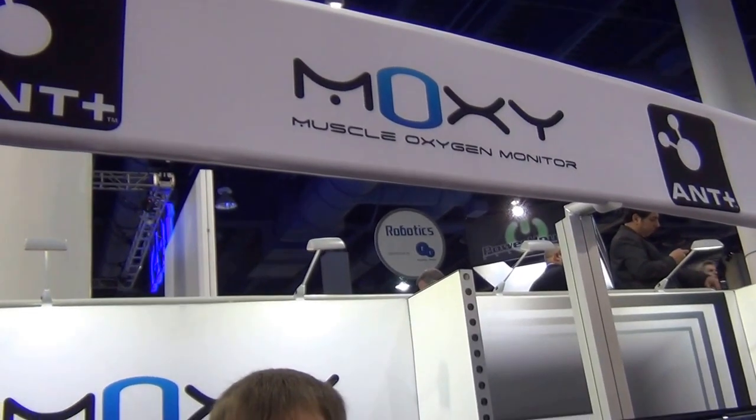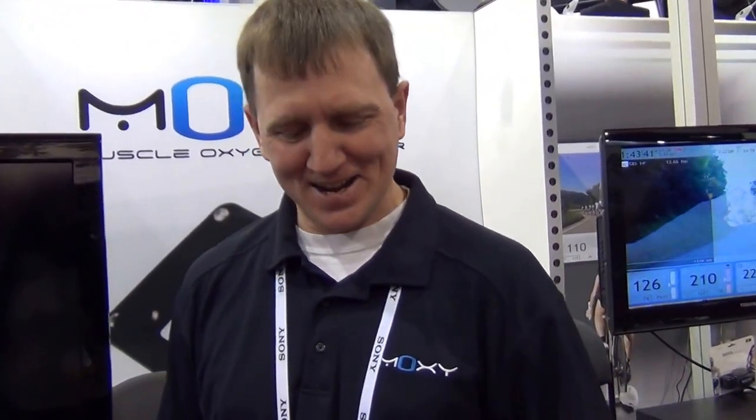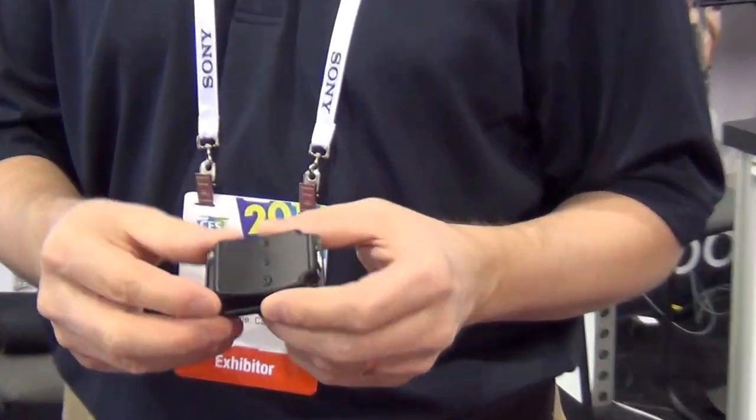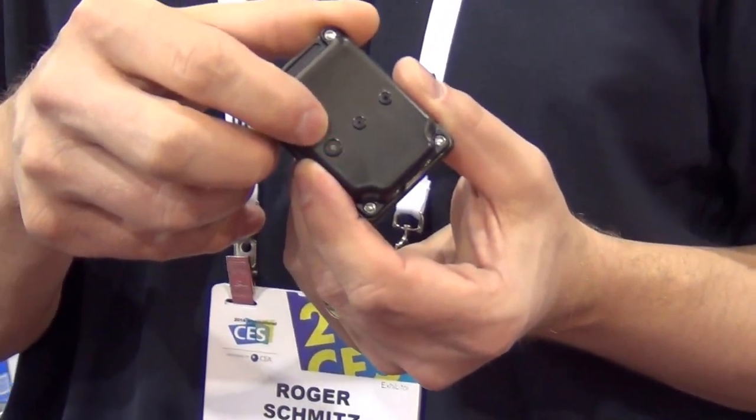Hey everybody, it's Cheryl Lawson here at the 2014 Consumer Electronics Show with Roger to tell us about MOXIE. We have a muscle oxygen monitor — this device measures oxygen levels in the muscles for athletes while they work out. It uses near-infrared light, so it's an optical measurement.